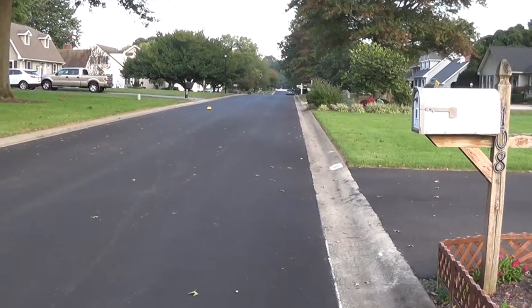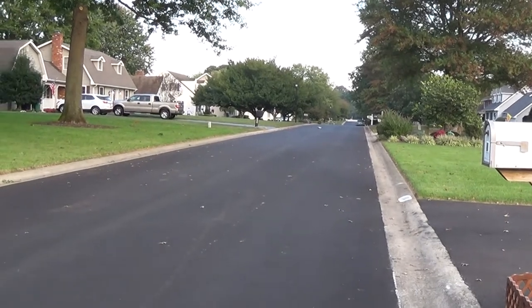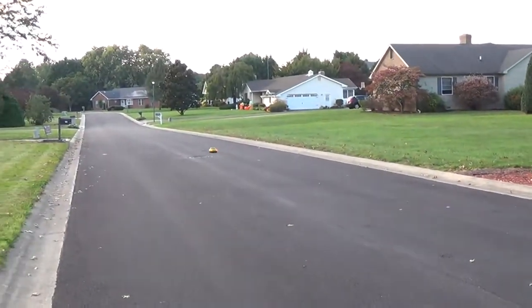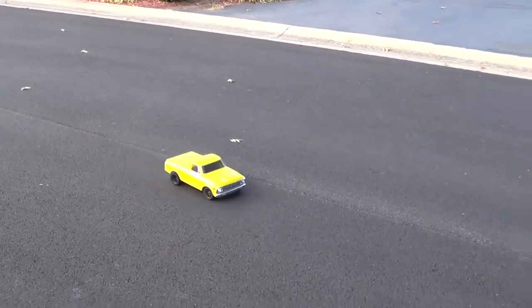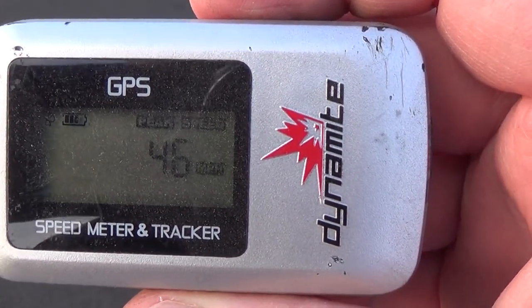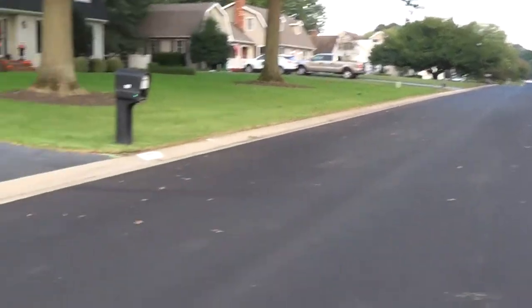Alright, let's see what my top speed was. Looks like 46 — top speed for today. Not too bad, considering this stretch of road is not that long. So I got up to 46 on this little stretch of road. It's not bad.